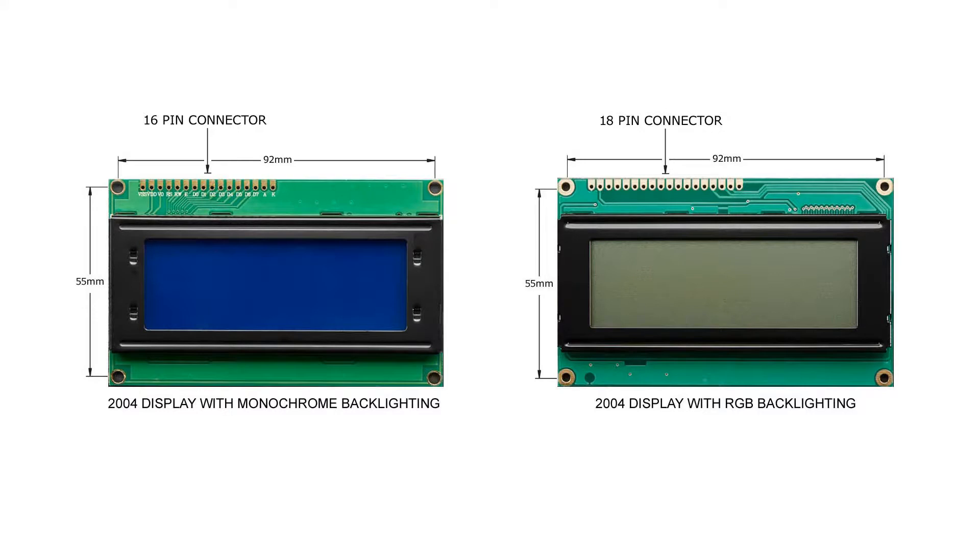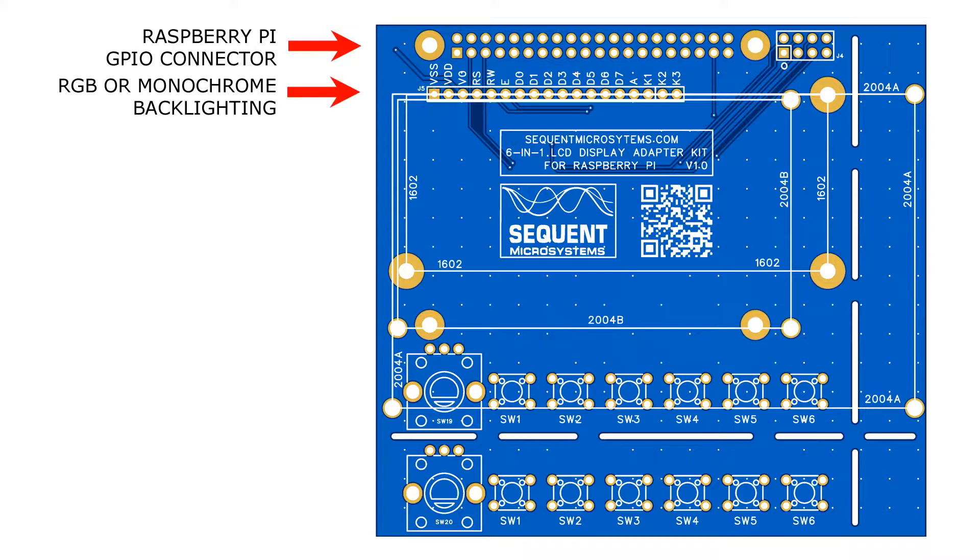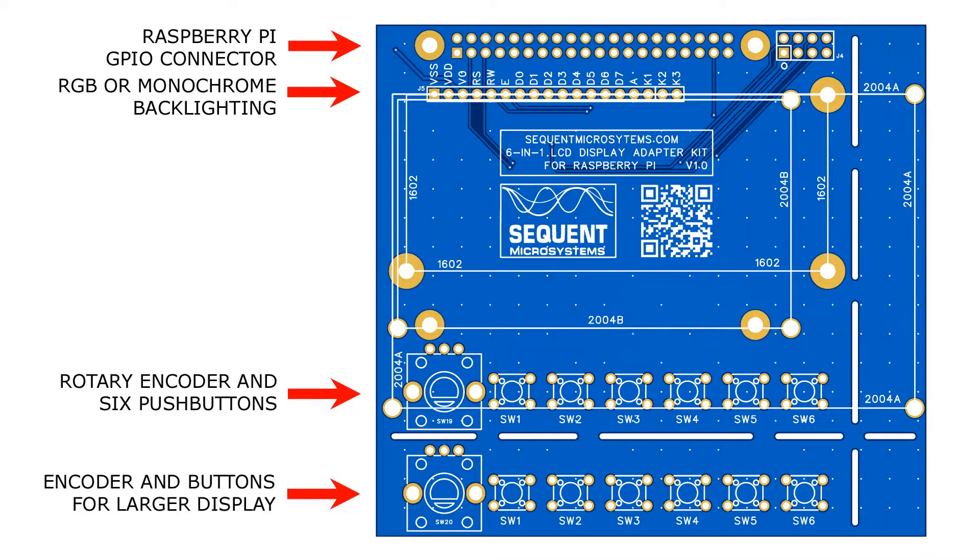Both fit on the same layout. Introducing the Sequent Microsystem 6-in-1 LCD display adapter kit for Raspberry Pi. This hat plugs into the 40-pin GPIO connector but uses only the I2C port to communicate, leaving all other 26 pins available for other tasks. The 18-pin LCD connector accepts displays with either RGB or monochrome backlighting. The adapter features a rotary encoder and six tactile pushbuttons, which can be installed in two different positions for smaller or larger displays.